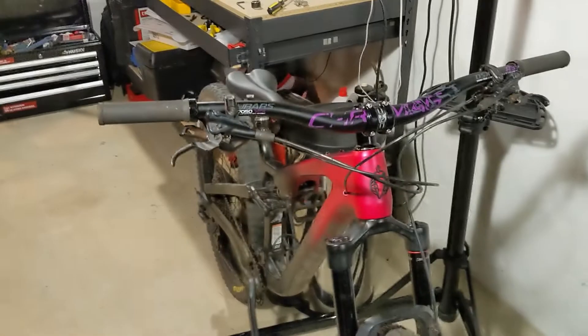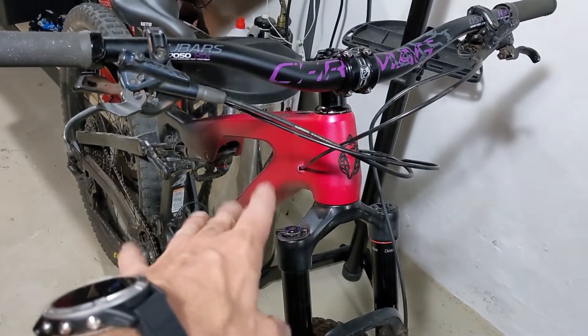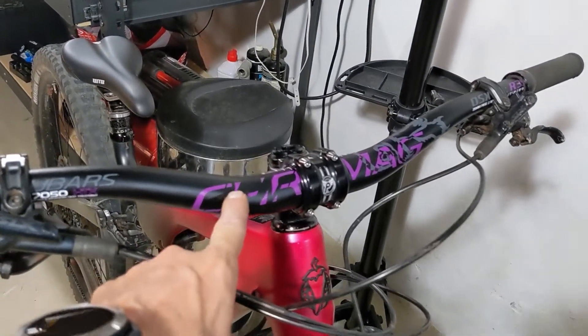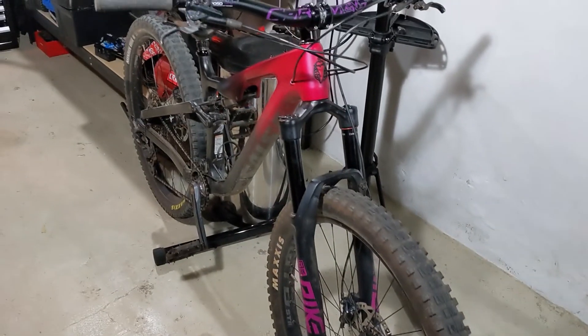Okay, I have them installed and they look way better than the other bars did, at least in my opinion. I've got kind of different shades of purple going on here, but whatever. You've got kind of a pinkish purple on the fork, and then an interesting pinkish purple color on the frame, and then more of a true purple on the handlebars. I mean, they're all kind of within the same color group, so it doesn't look too terrible.